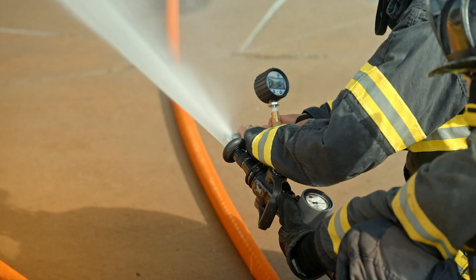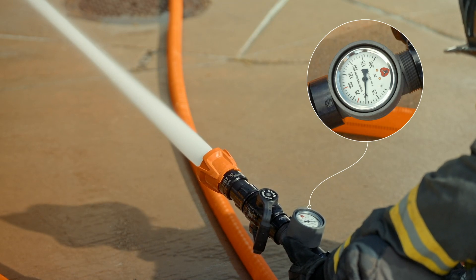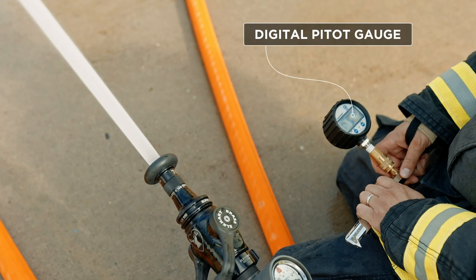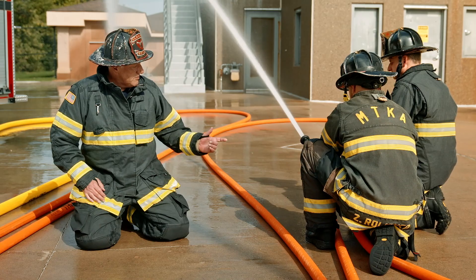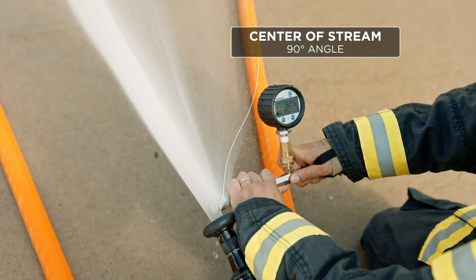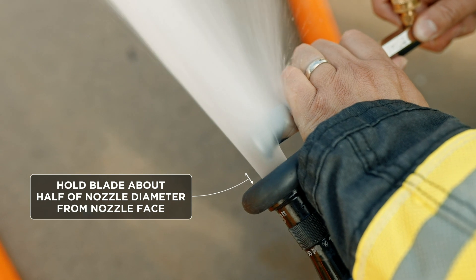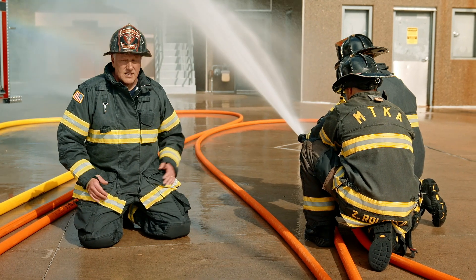Here we're utilizing a smoothbore with a pitot gauge to ensure we were at 50 psi. If we were using a combination nozzle, we would need that gauge to confirm we were at 50 psi base nozzle pressure. There are a couple of different ways to measure nozzle pressure — first we have to figure out what type of nozzle we're utilizing. Since we're using a smoothbore, we can use a pitot gauge to measure tip pressure. The team puts the pitot into the center of the stream of our 7/8-inch tip. The pitot gauge is designed to go in at 90 degrees in the center of the stream. The velocity of the water is the greatest in the center. We put the blade about half the distance away from the face of the tip, so roughly 3/8 of an inch off. We take a look at our gauge — at 50 psi it corresponds to our flow.